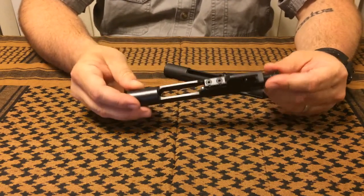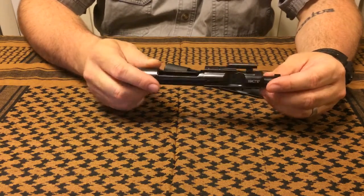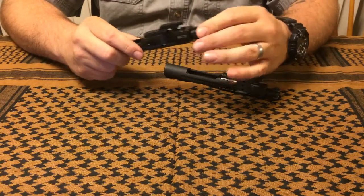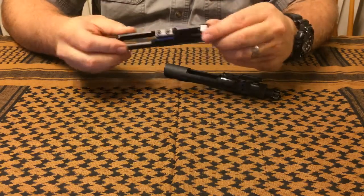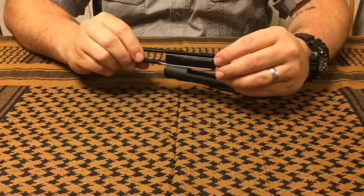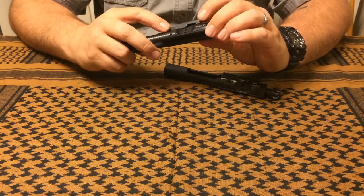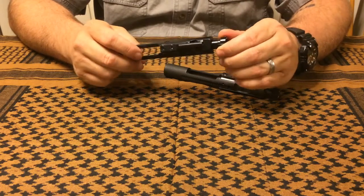I like how well the gas key is staked — it's clear those bolts are not going anywhere. I also appreciate that this is a metal treatment rather than a plating, and they did a really good job with the finish. I like the logo etched on it, and I was really impressed with how easy it was to clean, which can probably be attributed to that silky smooth finish. As far as dislikes go, I really don't have any.